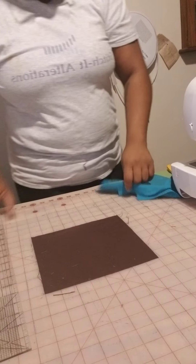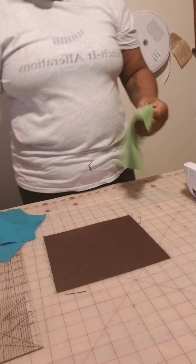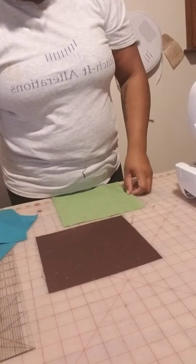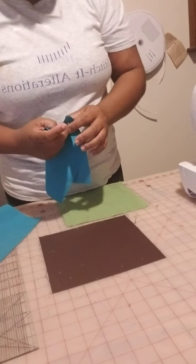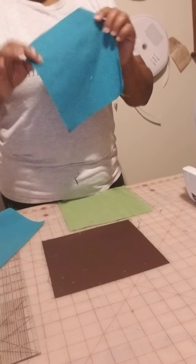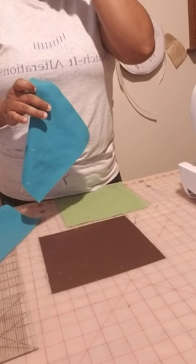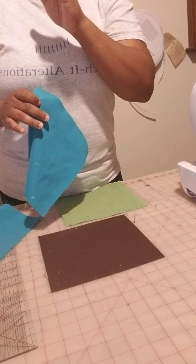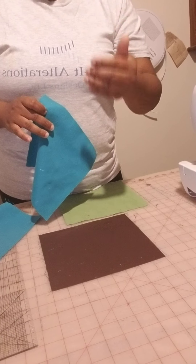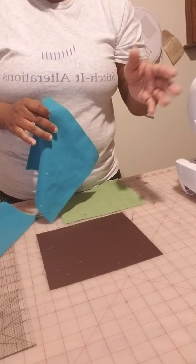Happy Tuesday everybody! Today we are quilting blocks. You can check me out on Instagram at Stitch It Alt Designs. We are making a 7 inch by 7 inch squared quilt — 7 blocks across and 8 blocks down, which is a total of 56 blocks.